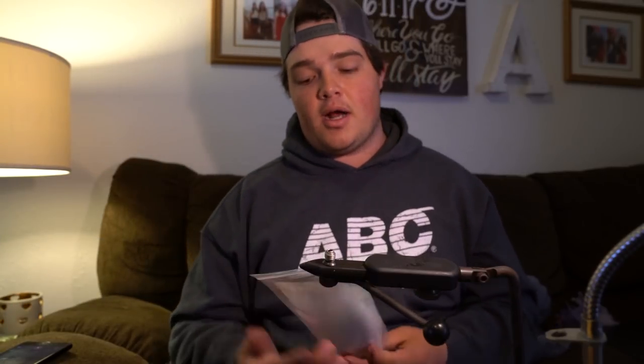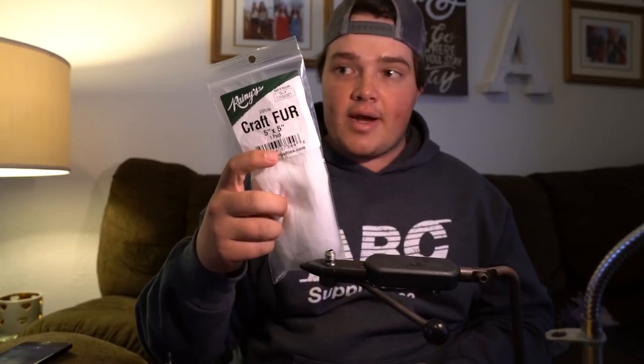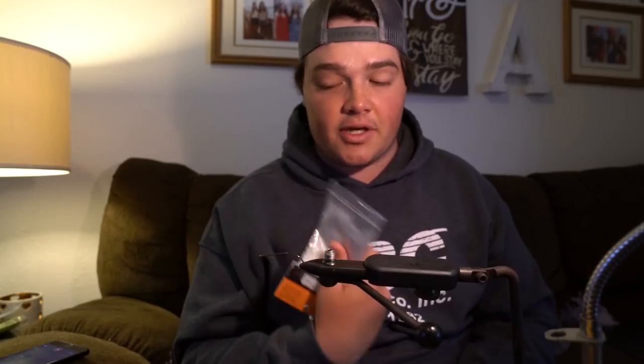I tie mine with a craft fur tail and then an overwing that goes over the top of the fly. I'm tying this one in white because it's going to be a fly I'm fishing for wiper in the next couple months. Rainies makes a sweet craft fur with super long fibers, so you don't have to mess with short fibers that can get kind of annoying.